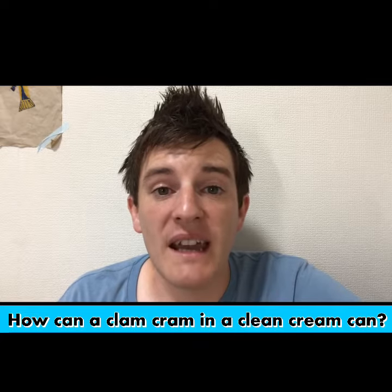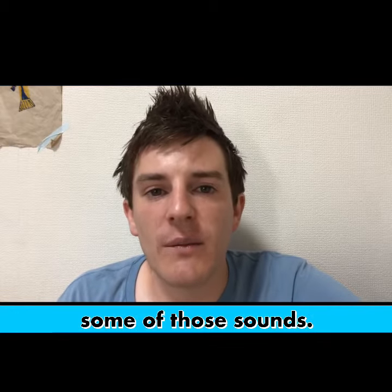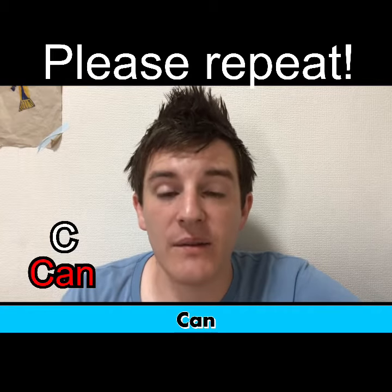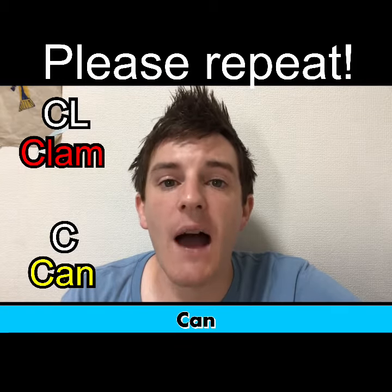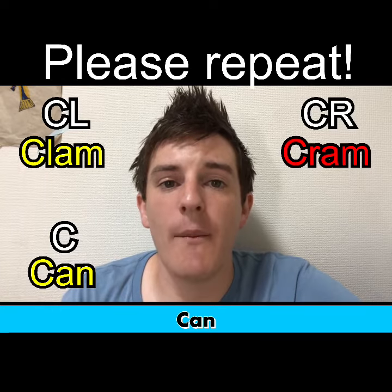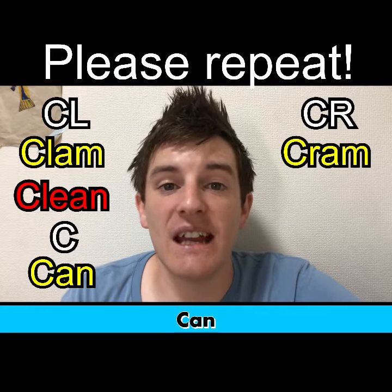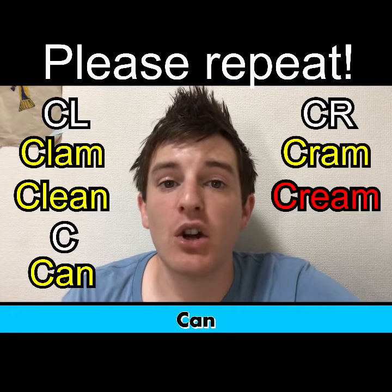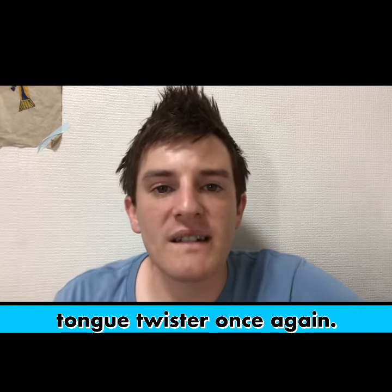How can a clam cram in a clean cream can? Little tough — let's work on some of those sounds: can, clam, cram, clean, cream. Here we go with the tongue twister once again.